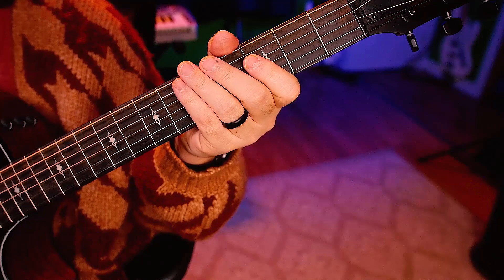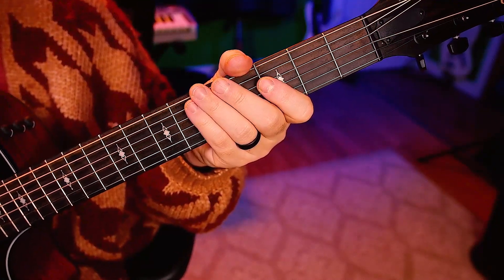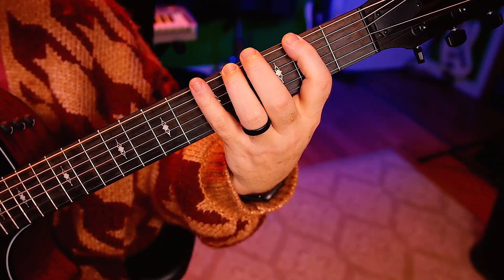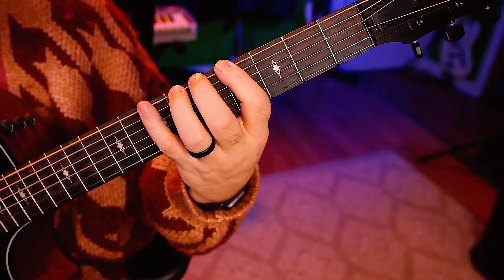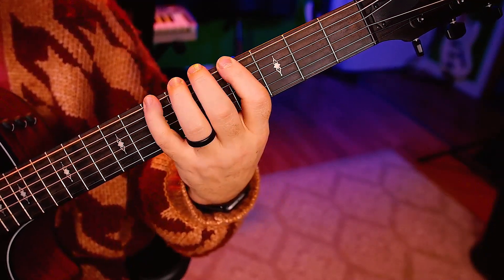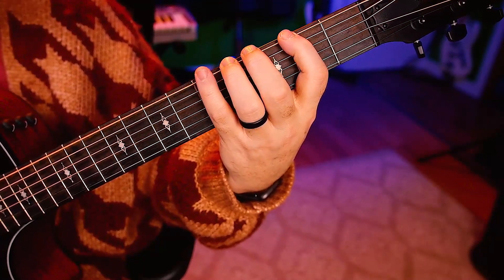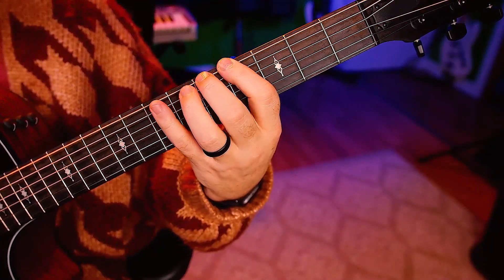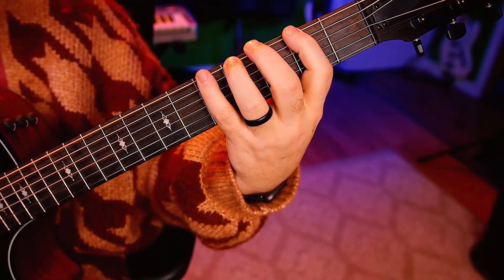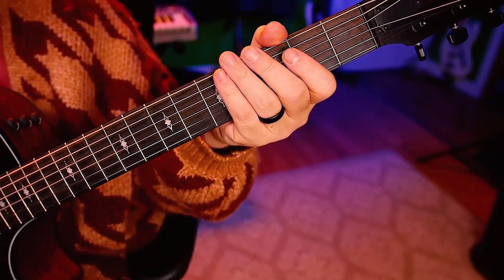Let's start nice and slow here with a hundred beats per minute on the metronome. One, two, ready, go. Now let's go eights — two and three and four and.